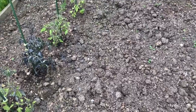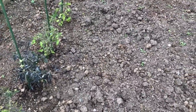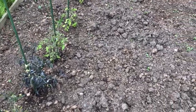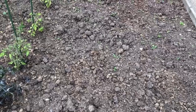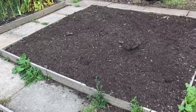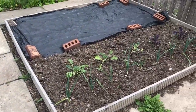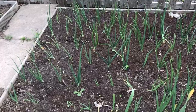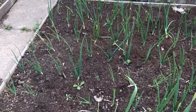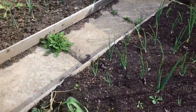Earlier this year we had a delivery of horse manure to the allotments and at that point I was not aware of this particular problem. I spread horse manure on this bed, the no-dig bed, this bed, and this bed — so four beds got quite a lot of horse manure each. I was planting out my tomatoes a week or so ago.